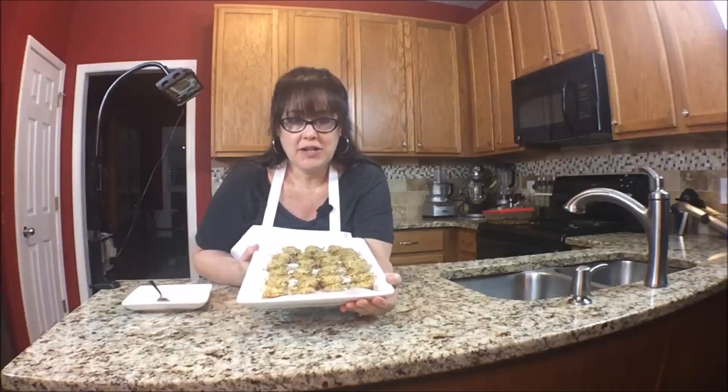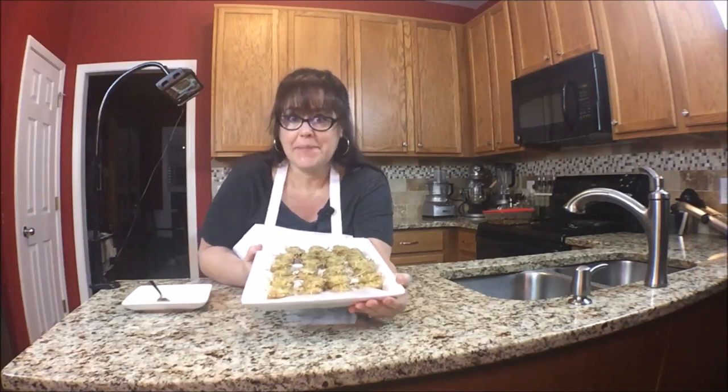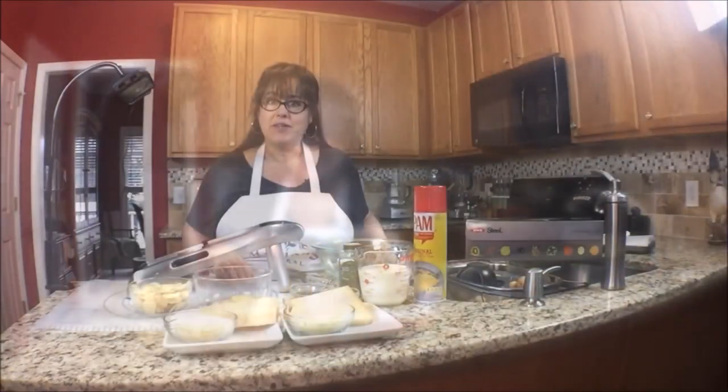On this episode of Mahjong Nosh and Such, we're going to make Dutch Yellow Potato Stacks. They're really tasty. Let's go over the ingredients.